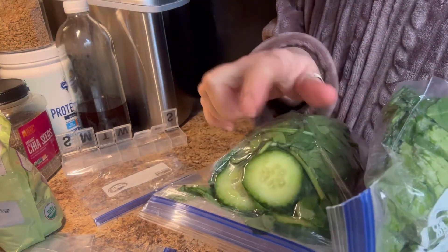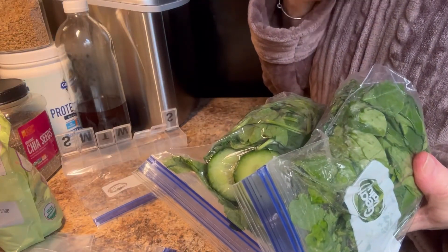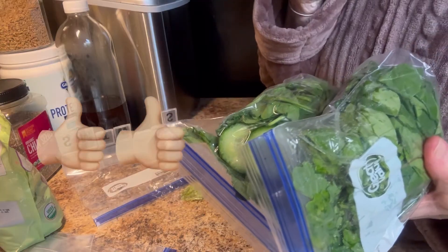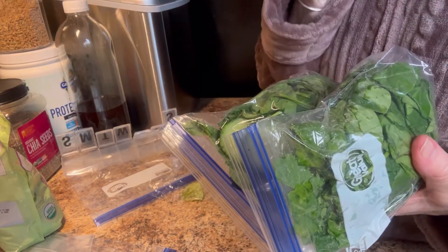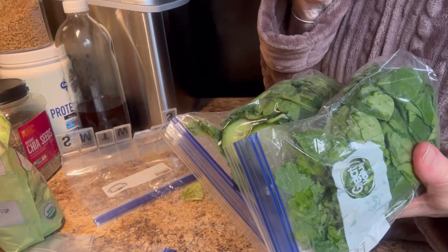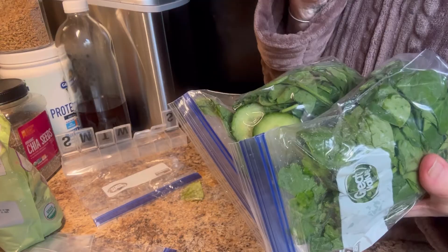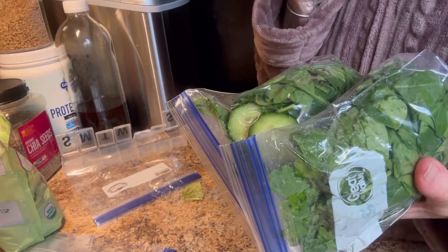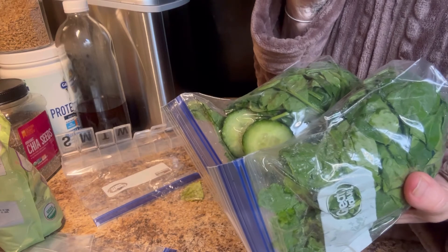I'll let y'all know how that cucumber turns out. Know you're loved, Jesus loves you more. Don't forget to say your prayers. Stay warm, stay healthy, stay happy. Try something new in 2024. Me and Brindley and Nugget — we'll see you in the next video.